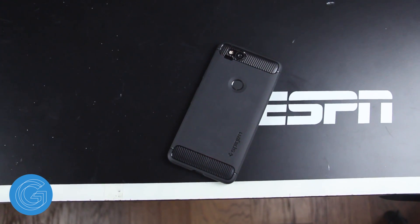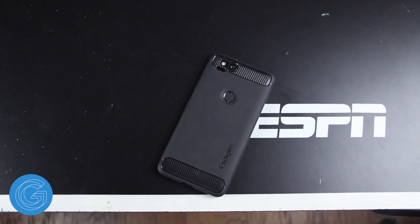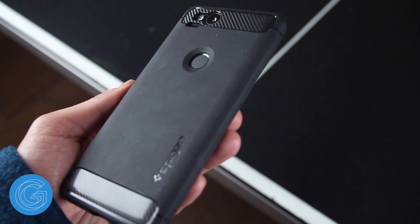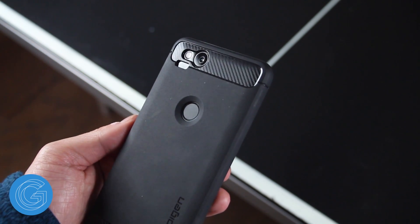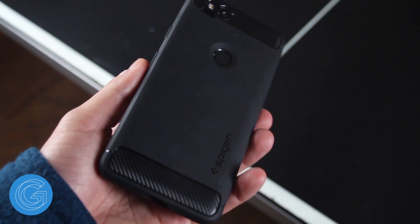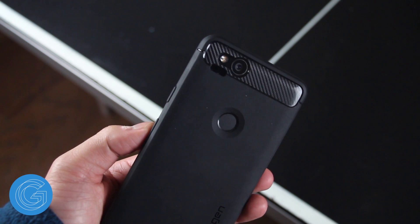The case is made of a rubbery TPU material which does make taking it on and off very easy. At the top and bottom of the back of the case is a carbon fiber textured material which gives it a classier look than a completely rubber case. The Spigen case is also pretty thin and doesn't add much heft or weight to the phone either.